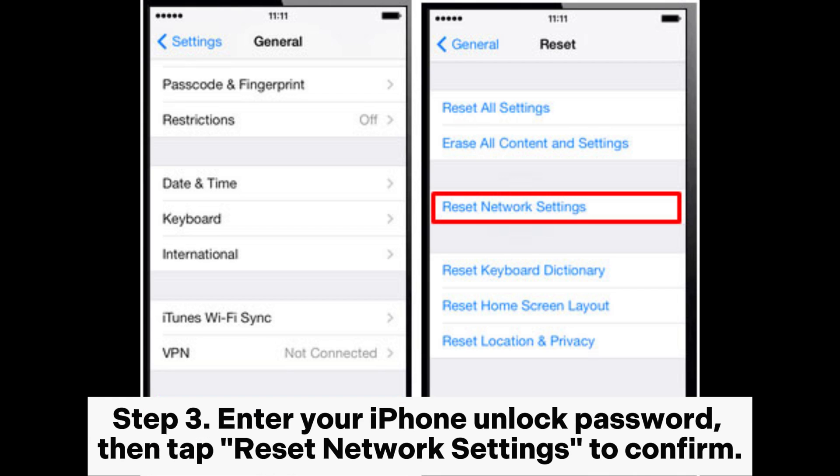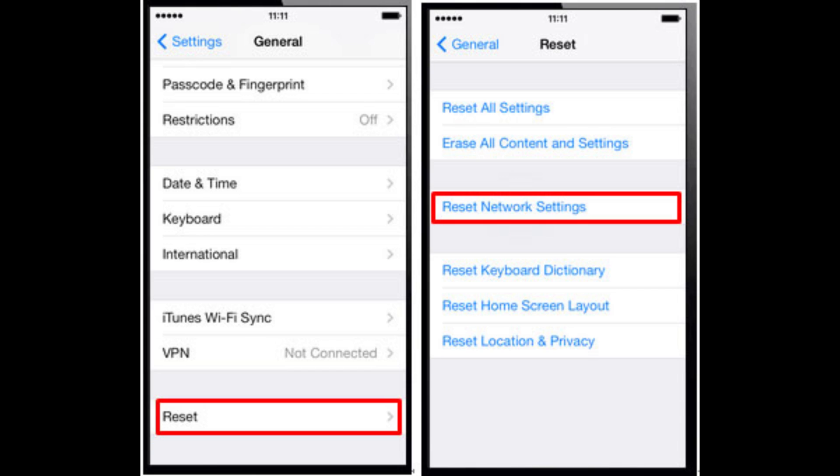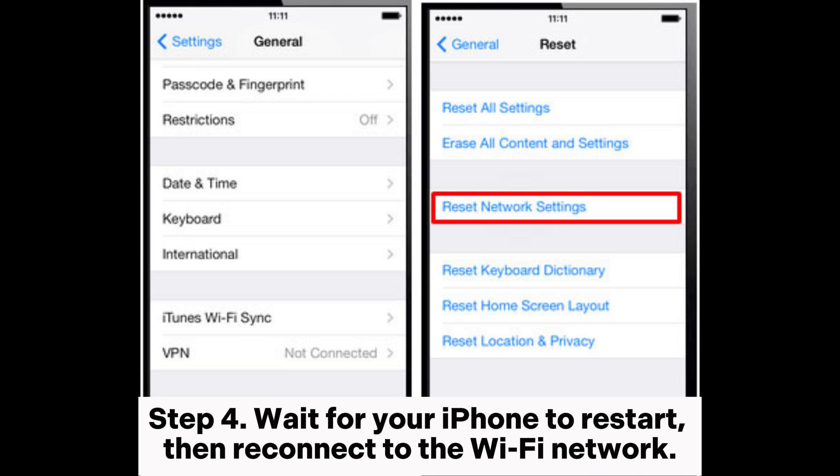Step 3: Enter your iPhone unlock password, then tap Reset Network Settings to confirm. Step 4: Wait for your iPhone to restart, then reconnect to the Wi-Fi network.